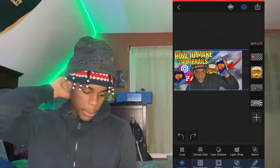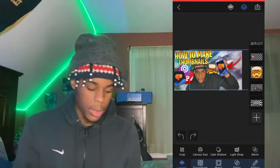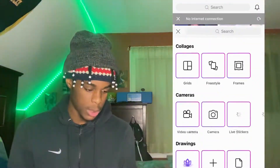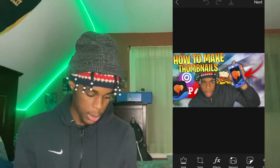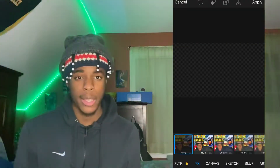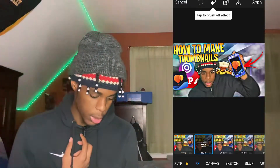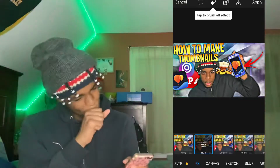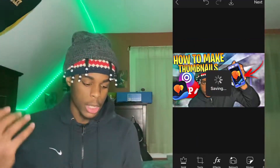That's tough, but that's pretty much it. After that, you take the thumbnail into the last app — Pixart. Press the plus sign, go to the thumbnail you just made, then go to FX Effects. This is where you add enhancements. I like to use the sharpening enhancement called HDR — click it, wait for it... see how it pops? After that, press Apply and save the thumbnail.